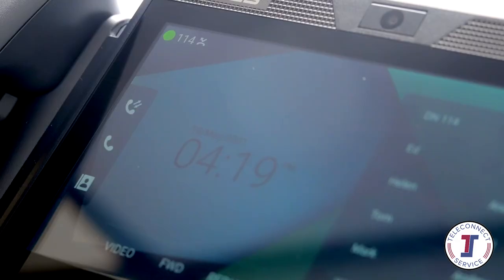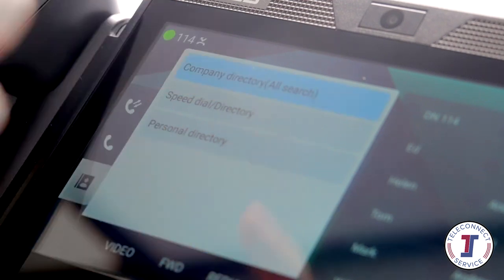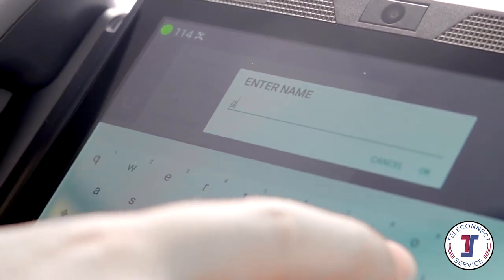Pressing the directory button on your screen will open a list of your phone's speed dials and contacts. These are divided into station speed dials, a directory stored only for your phone's extension; group speed, a company-wide directory maintained by your system administrator; and station name, an internal directory for colleague extensions within the business. Use the touchscreen to scroll through the contacts, or search for the contacts you would like to call using the on-screen keyboard.